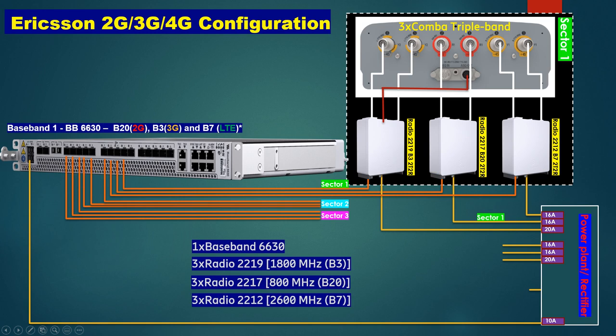For the second sector we also need 3 RRUs, giving connection from here. For the third sector similarly. In total, we have 3 sectors with 3 radios per sector, so 9 radios total that we can install on the tower.